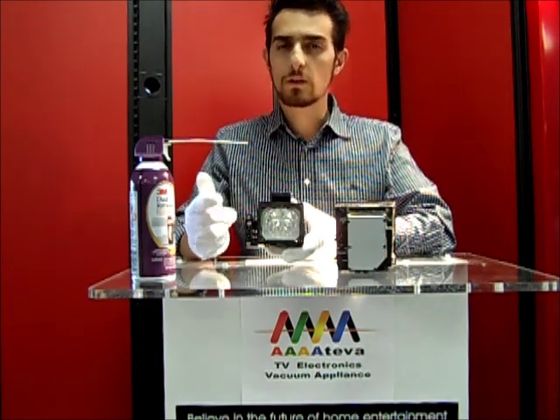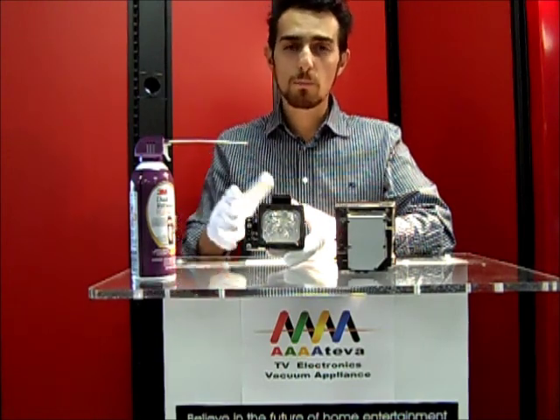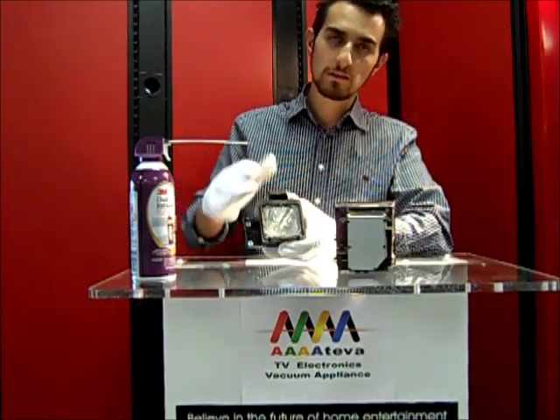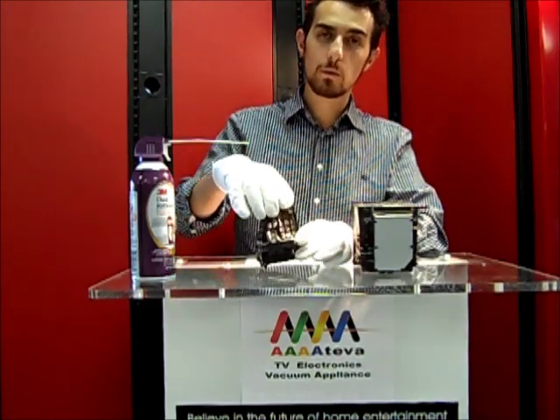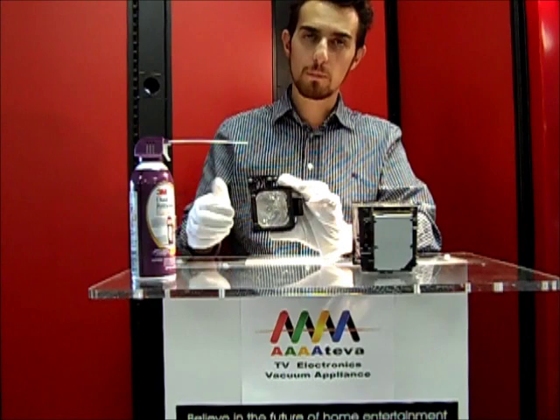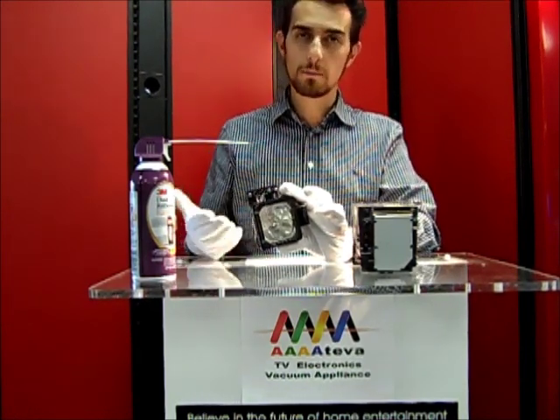Those heat spots can cause the bulb to prematurely burn. They can also cause different issues with the optical assembly in your TV. Proper handling means you always want to avoid contacting the front of the lens. Most bulb housings don't need to be replaced — you just need to replace the bulb inside with an original Osram or Philips option.